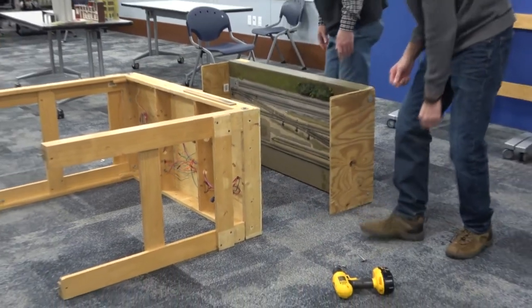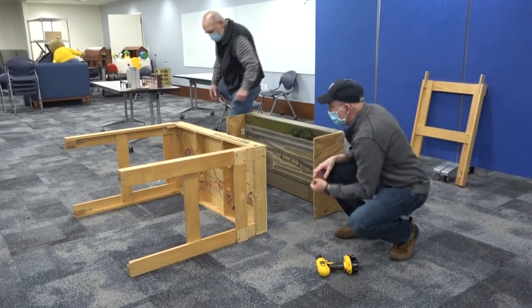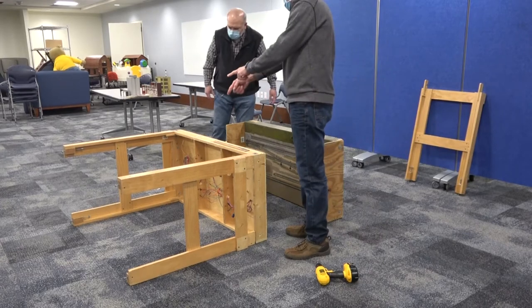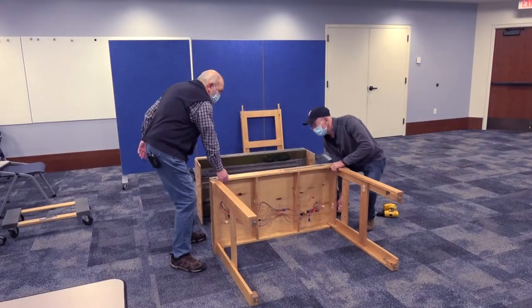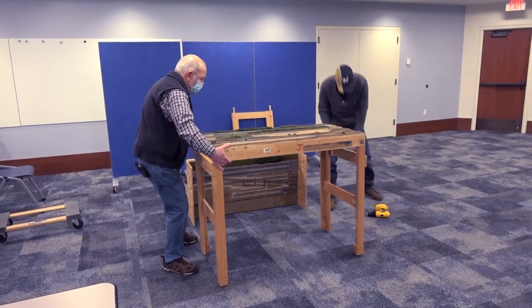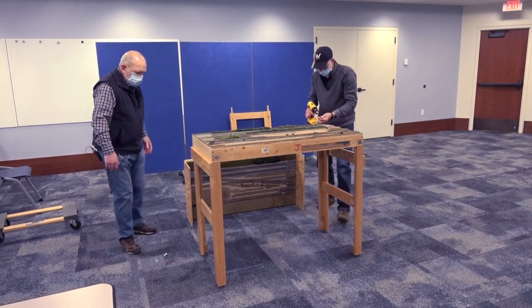Now we're going to take these guys off. Let's stand this one up. I'm going to put in the back pieces, or the back bolts, for strength.